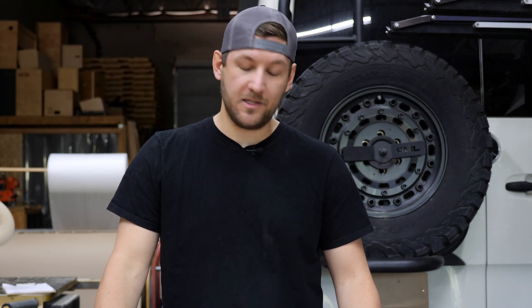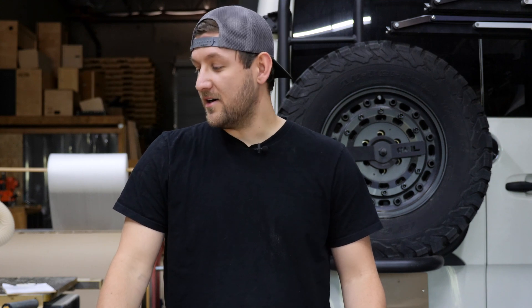All right, so before I begin, I want to apologize for my voice. I'm feeling a little under the weather, but sprinters will feed off of your weakness, so we have to stay strong and keep these videos coming. So let's start with tools. I'm going to go over the tools that we carry — things we stock, things we use, and why we use them.